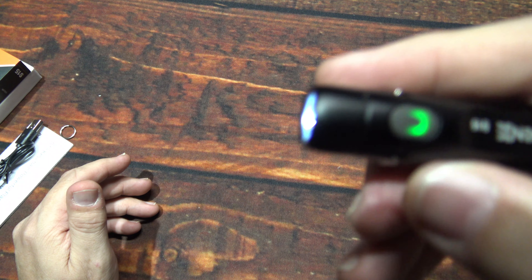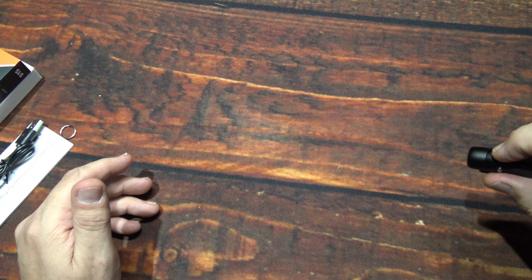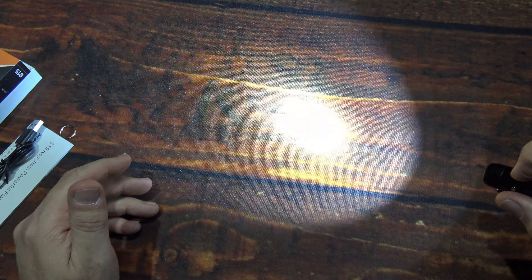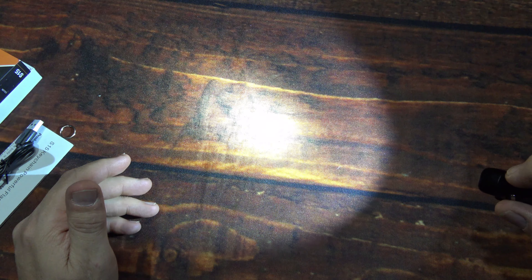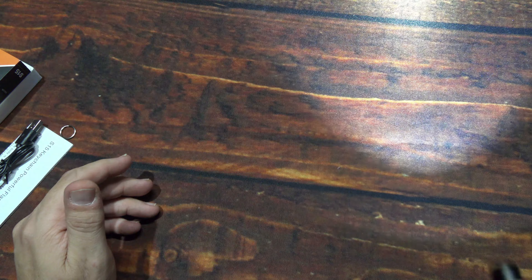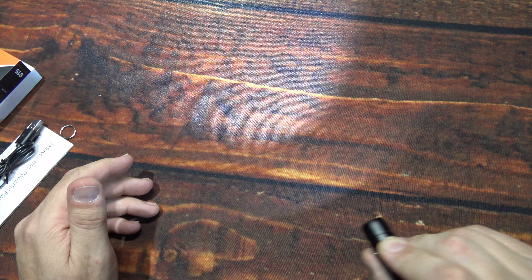You do have a battery level indicator — let me show that to you one more time. Press and hold, double-click — there's the battery level, it will turn red and let you know. We've got additional light output levels here, and you can just click through them. The button is recessed enough that it does take a little effort to be right on top of it. Press and hold to shut it off, and you can press the switch to get the highest output.